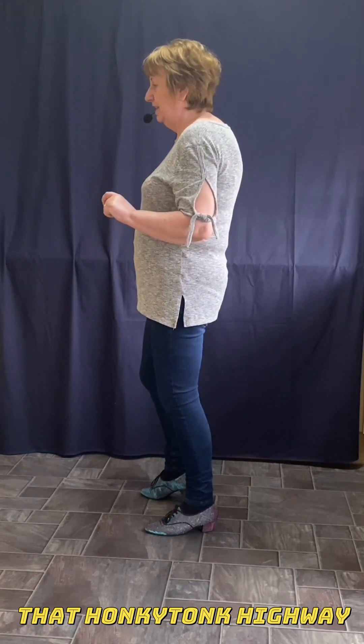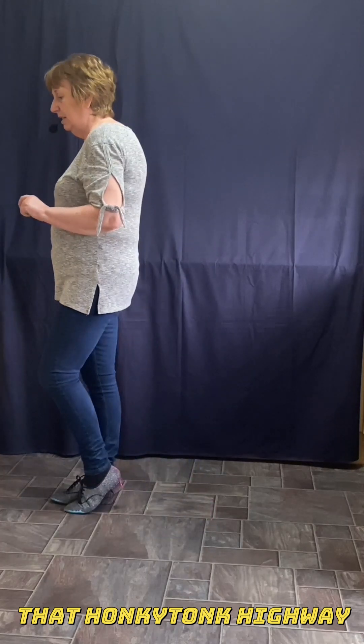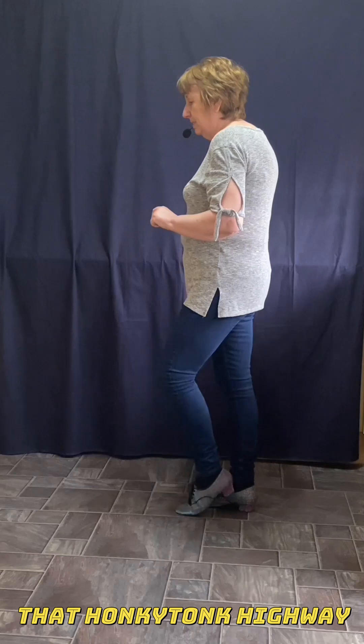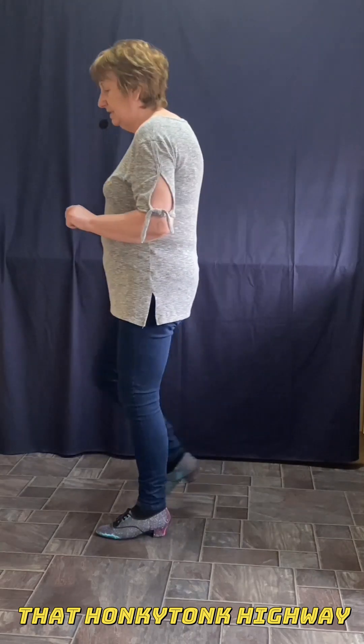Then you finish with the K step. So you step forward right, tap left. Step back left, tap right. Step back right, tap left. Forward left, tap right.